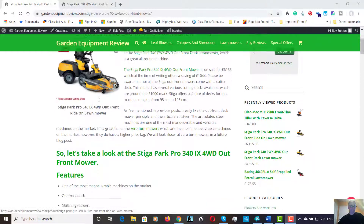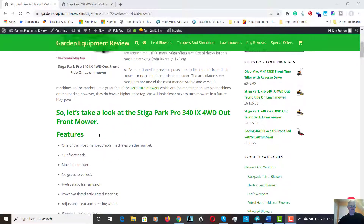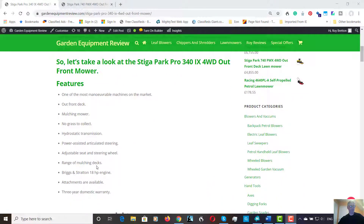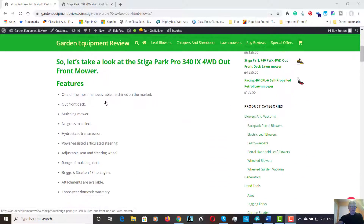The hydrostatic transmission is important — it's variable speed. With power-assisted steering and also adjustable steering, the seat is adjustable too, so depending on your height and size you can just adjust the settings, which is good. There's a range of mulching decks in various sizes to choose the deck appropriate to you. Some of them have electric deck lift — it lifts up electronically — or there are some manual lift ones, depending on how far you want to go.